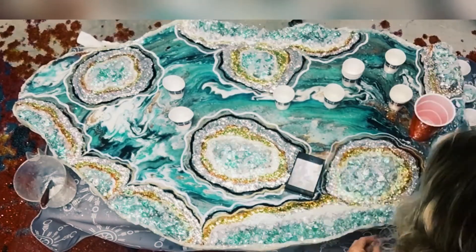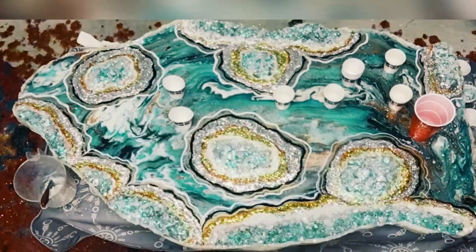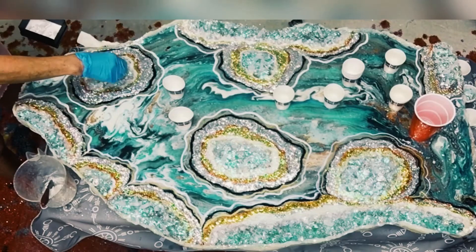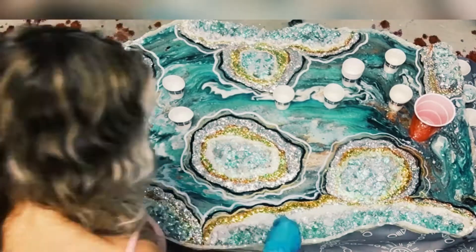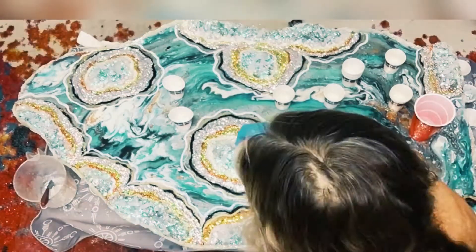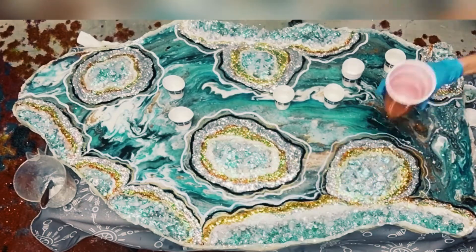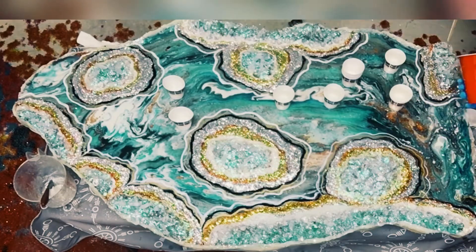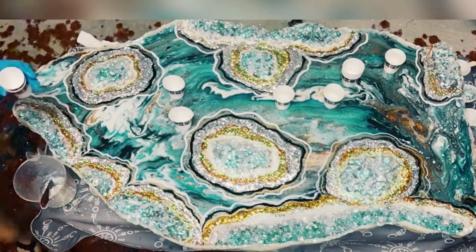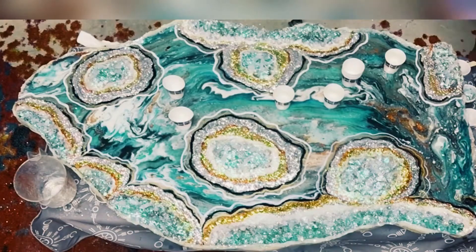Now I'm attaching the medium-sized crystal points onto the little areas. It really makes a difference if you have different-sized crystal points — you don't want all large ones or all tiny ones. It just gives it dimension. Now I'm pulling out the smaller ones. I'm pouring more resin on to make sure that the medium and large ones stay, and then I'll come in with tweezers and put the smaller ones on.